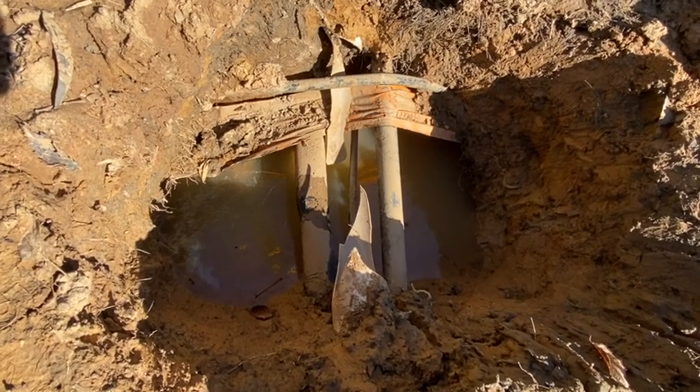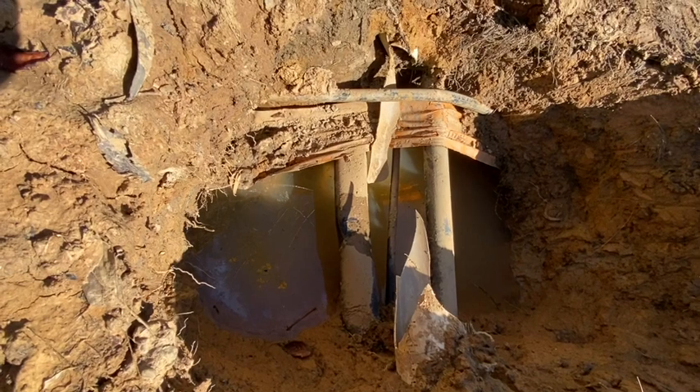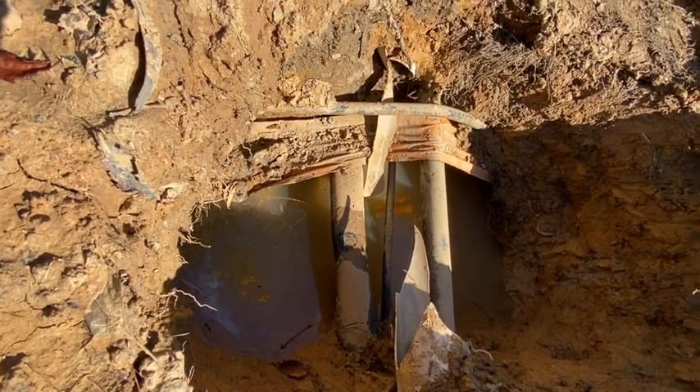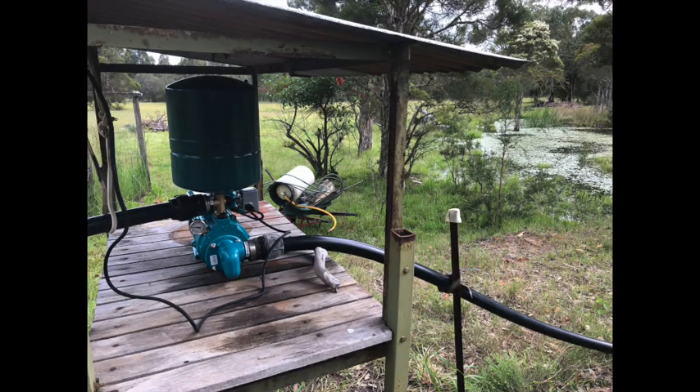This area had recently been dug up to lay an electricity supply cable, so I knew what was here and I was expecting the issue to be easily solved. The first thing I did was turn off the irrigation pump to see if that stopped the water bubbling up, so that we knew which network was leaking.